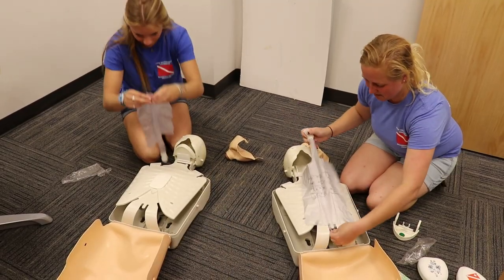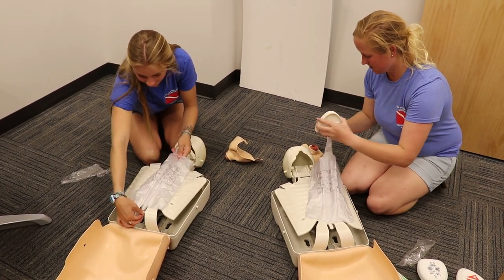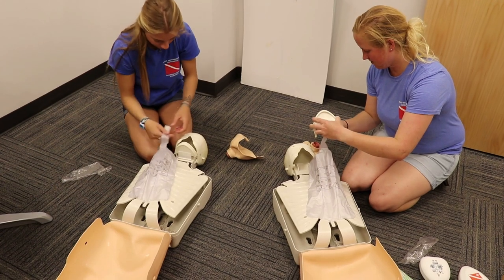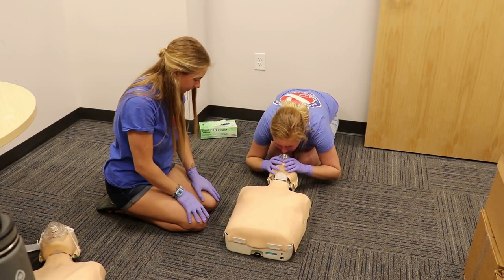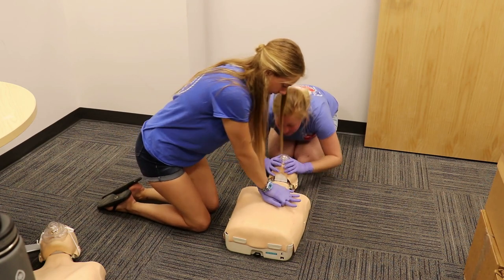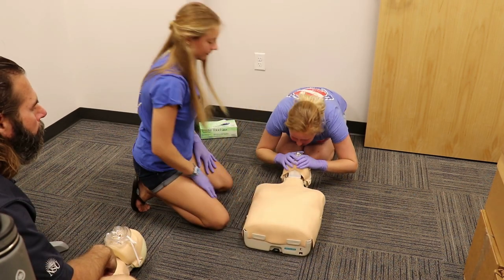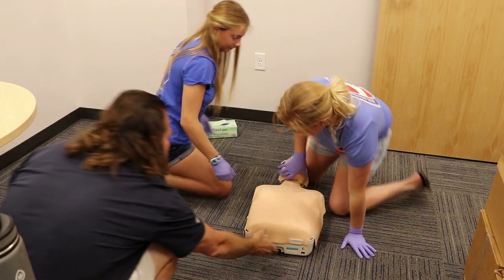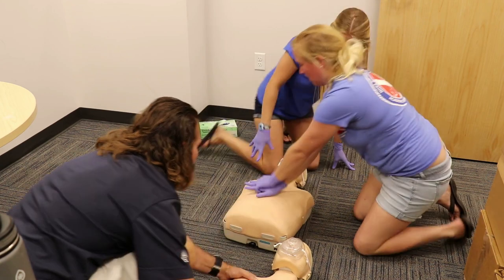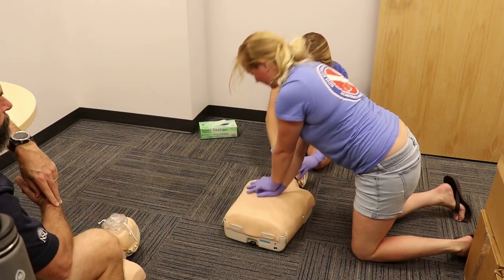Also, we are now going to single-use mannequins for our CPR and oxygen provider courses. The lungs of the mannequins get contaminated with the first person who exhales into them, and changing the lungs out isn't feasible during class, especially during two-person CPR training. So now we have one dedicated mannequin for each person taking our courses.